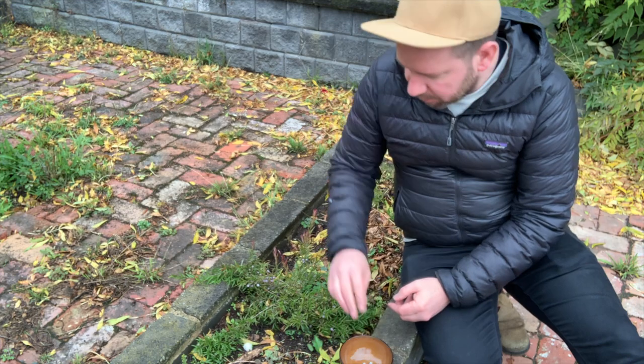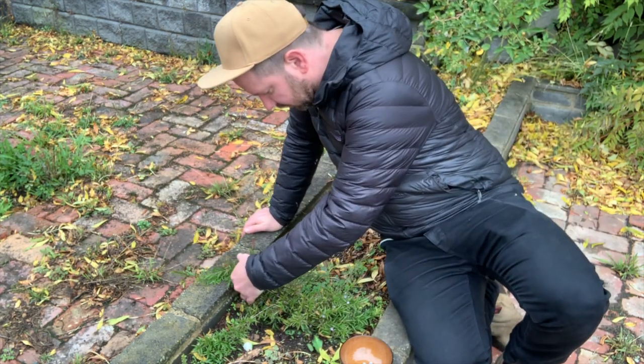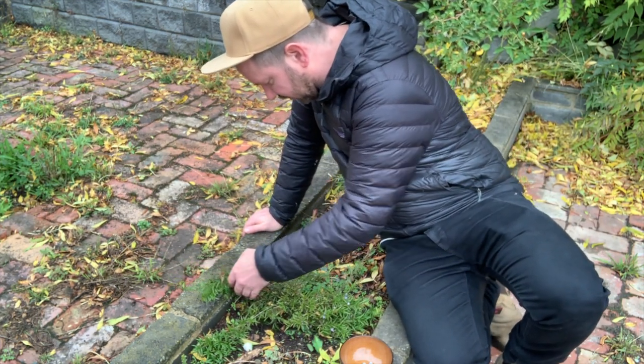We're in April in Australia, so it's usually around March and April when they're ripe.